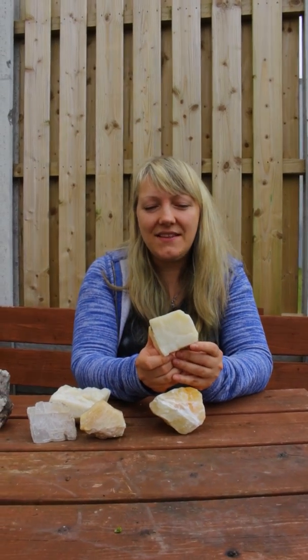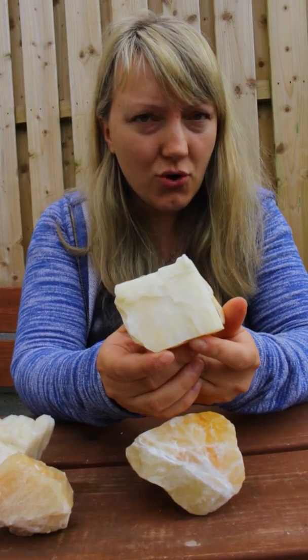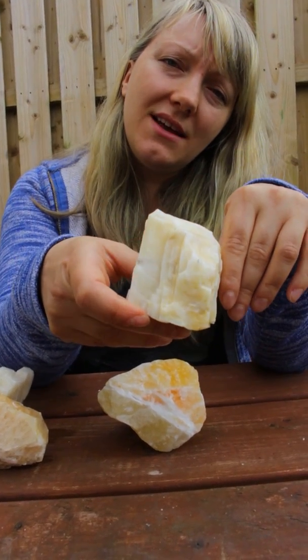Here is an Irish example of an acid-dipped calcite. This stone comes from the place where I live, called Mallow in County Cork. You can see the surface of the stone is nice and smooth.